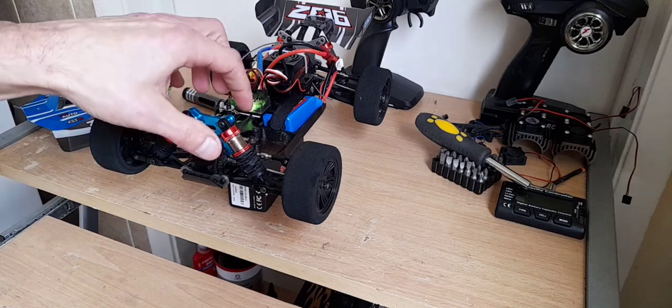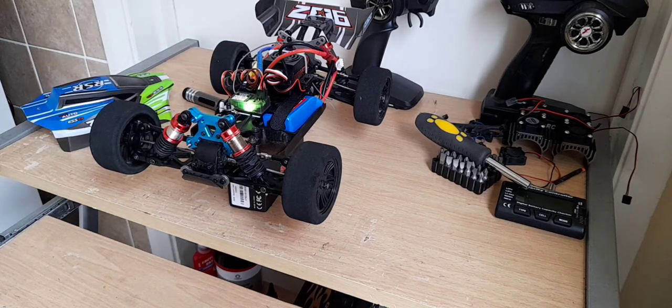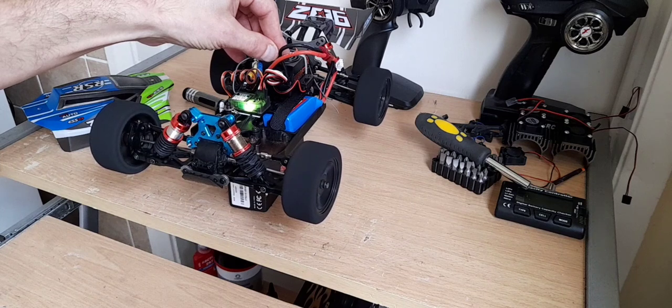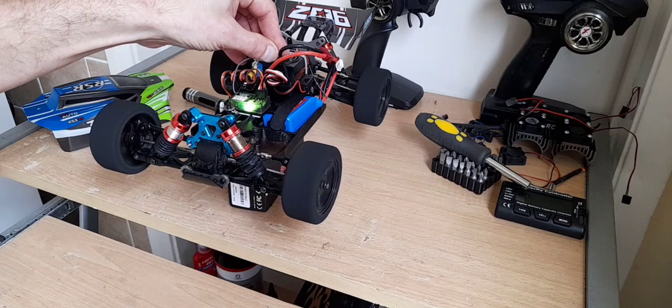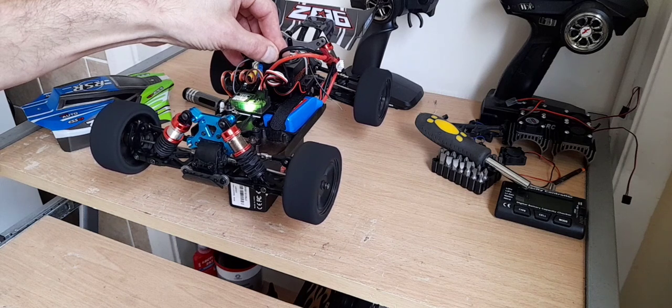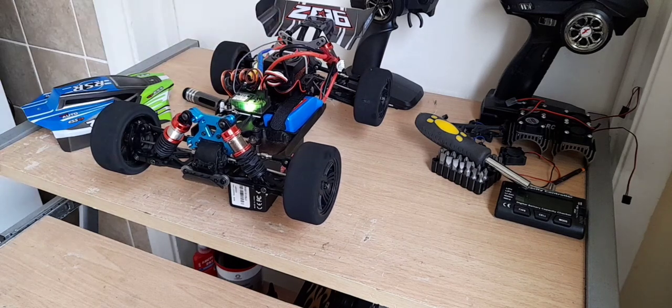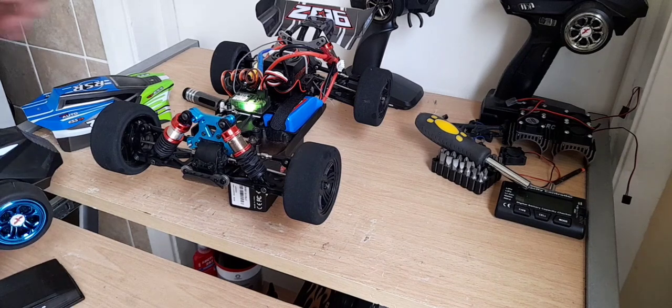This is with the steering mod done as well, like I said in part one, so this should help keep it nice and true. Nice and quiet — for me that's just the gears running inside the housing. So it's about half throttle, I think, and that's just the stock battery that comes with it — 1500mAh battery.